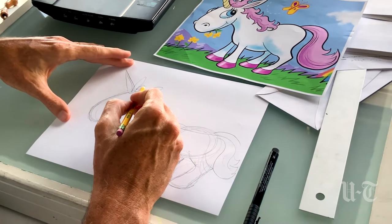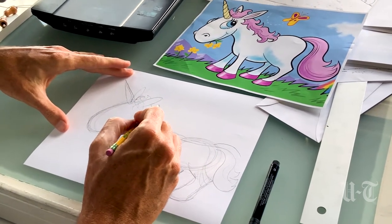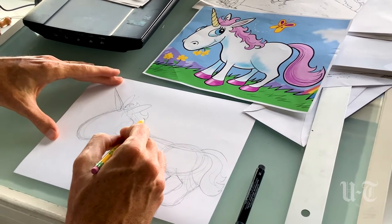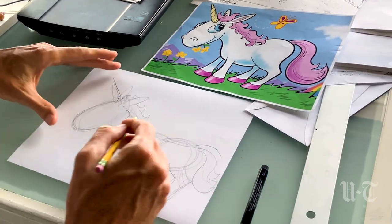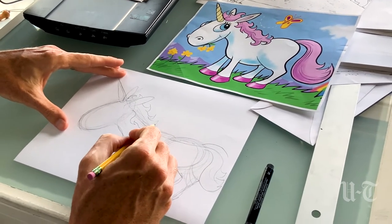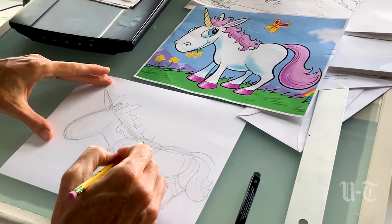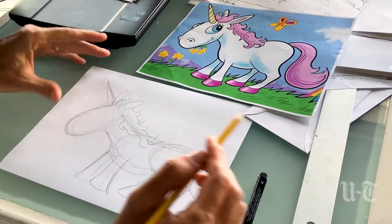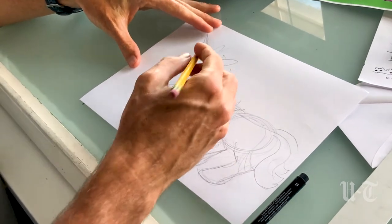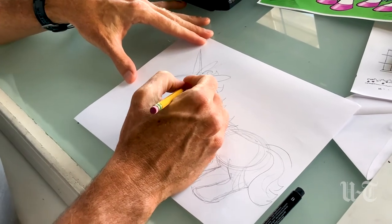The mane — I like to add some curls to the hair as opposed to just making the hair straight. You can make the hair straight if you wanted to, but I think that this looks better.